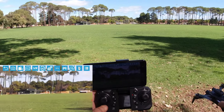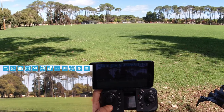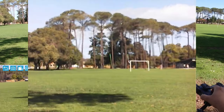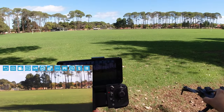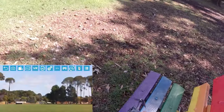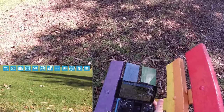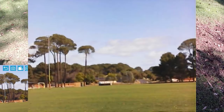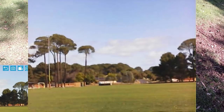We've got confirmation there. I might have to do it from the app actually — let's try it from the app. It works a little bit better from the app by the look of it.